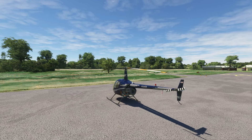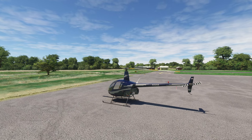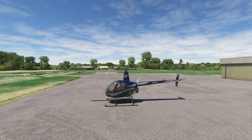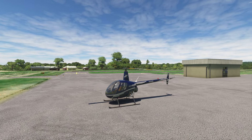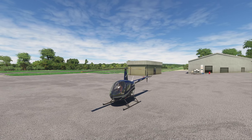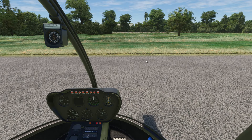Hello everyone. In today's video we're going to be taking a look at the Cohen Simulations R-22 Robinson Beta 2 Helicopter. This is a really, really well-simulated helicopter. There are a lot of helicopters in flight sim out there. This is probably the first one I've flown yet that actually feels like a helicopter. I'll explain what I mean once we get inside and I embarrass myself with my awful hover. Let's get started.